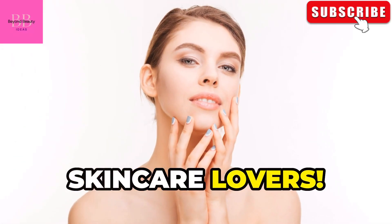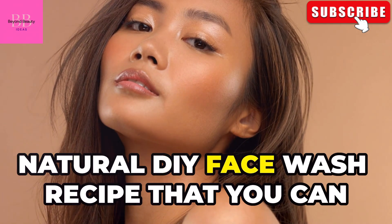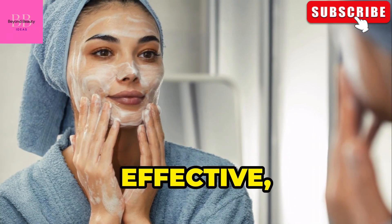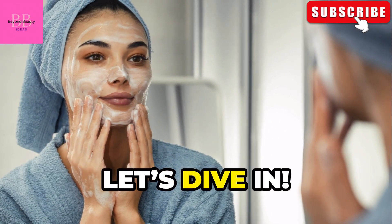Hey there, skincare lovers! Today, I'm super excited to share a simple and natural DIY face wash recipe that you can make right at home. It's gentle, effective, and best of all, free of harsh chemicals. Let's dive in.